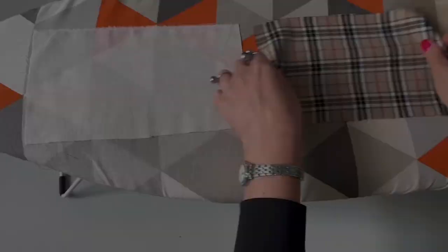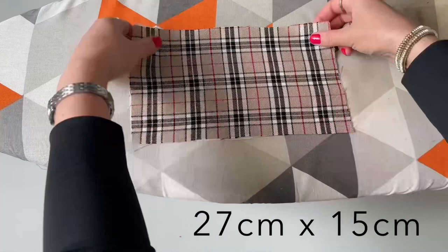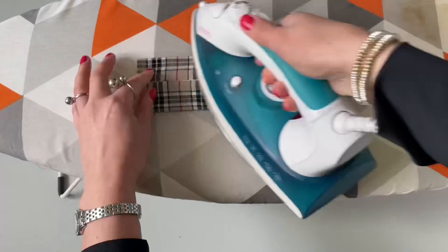Next I'll prepare the bow tie bow. I'm placing both outer fabric on top of the cotton fabric, folding these two layers in half to create a crease in the middle, and then I'm ironing one edge to the middle and the other edge to the middle so both layers are ironed together.